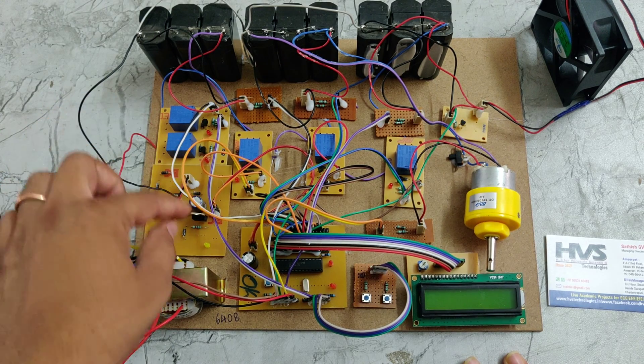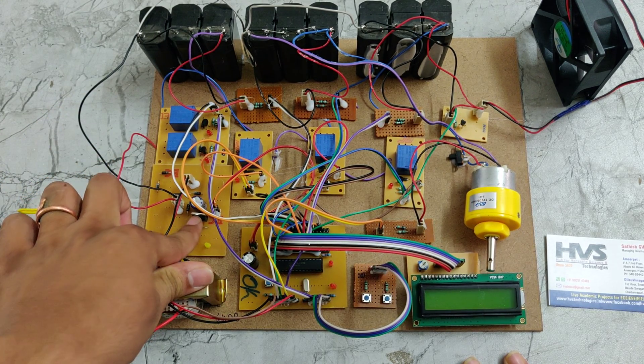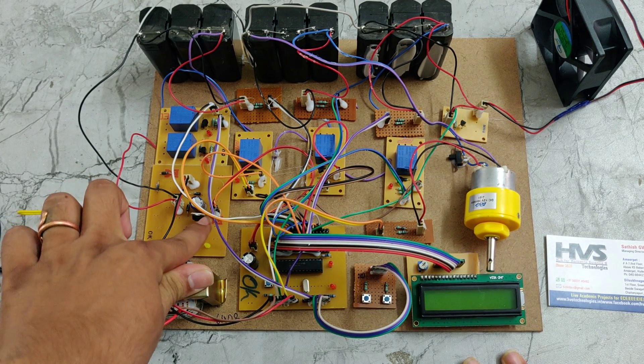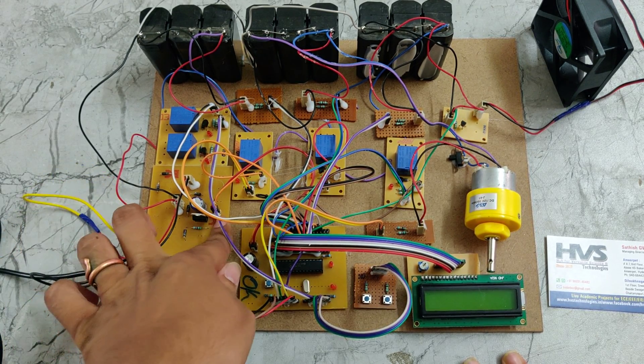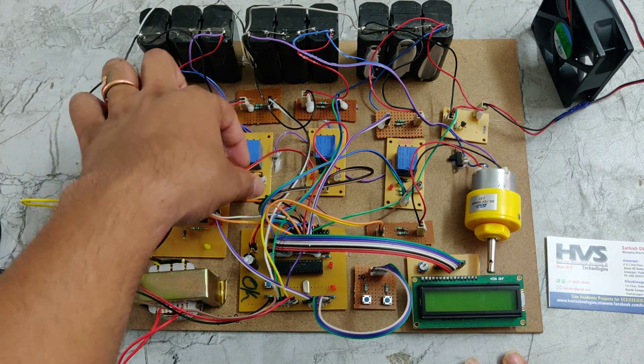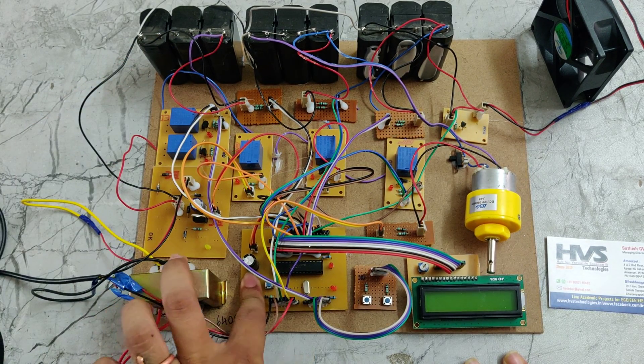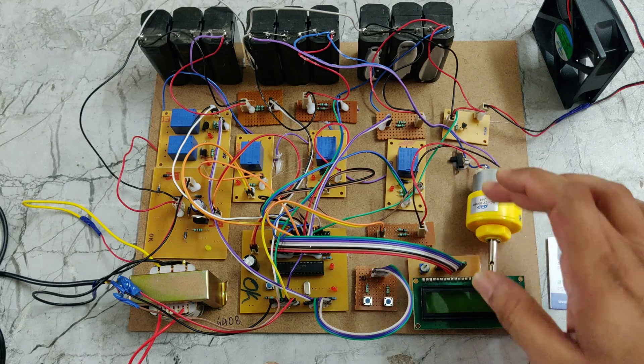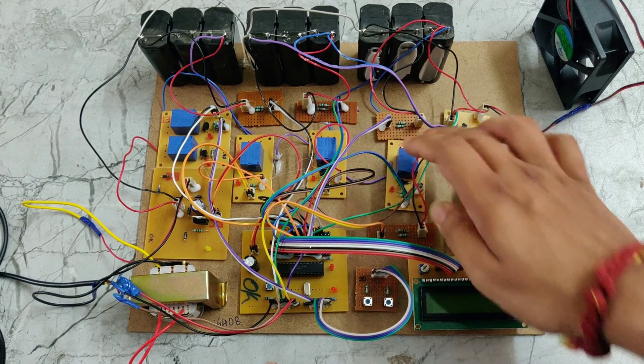The 7805 regulator takes the 12 volt DC supply and steps it down to 5 volts. That 5 volts is provided to the PIC microcontroller via a connector track. Through the PIC microcontroller, we supply 5 volts to the LCD display, 3 relays, and push buttons.